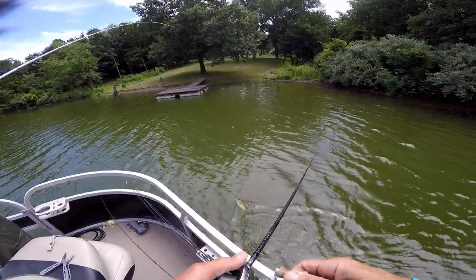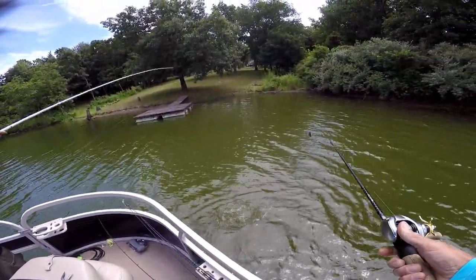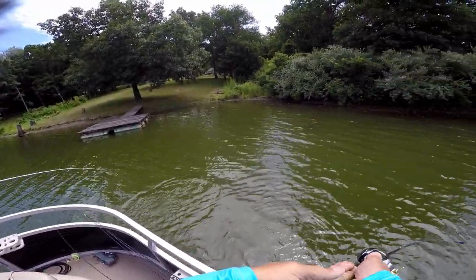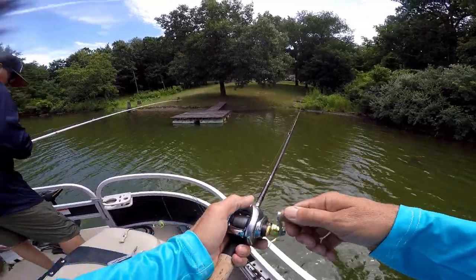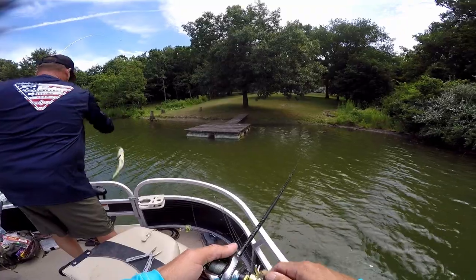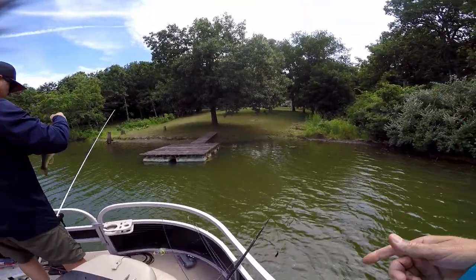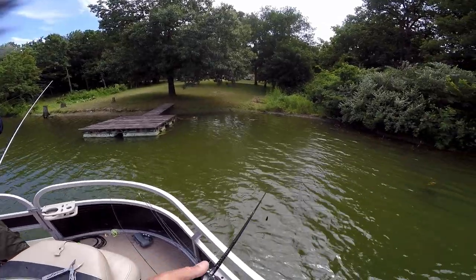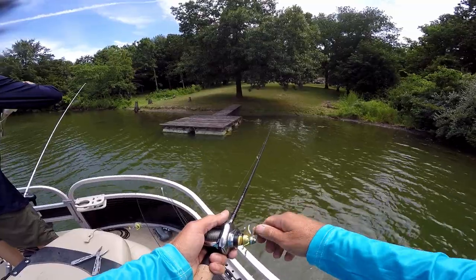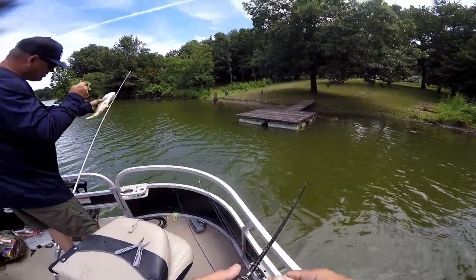All right, we're recording - Matt got a bass. I look and realize where I'm at. I'm already way up to where I want to throw a rattle trap, so I figure the bass are telling me something. I set the other rod down, pick up my rattle trap, throw it - bam, catch a fish. Another couple casts - bam, catch another one. Sometimes you just gotta see where you're at.